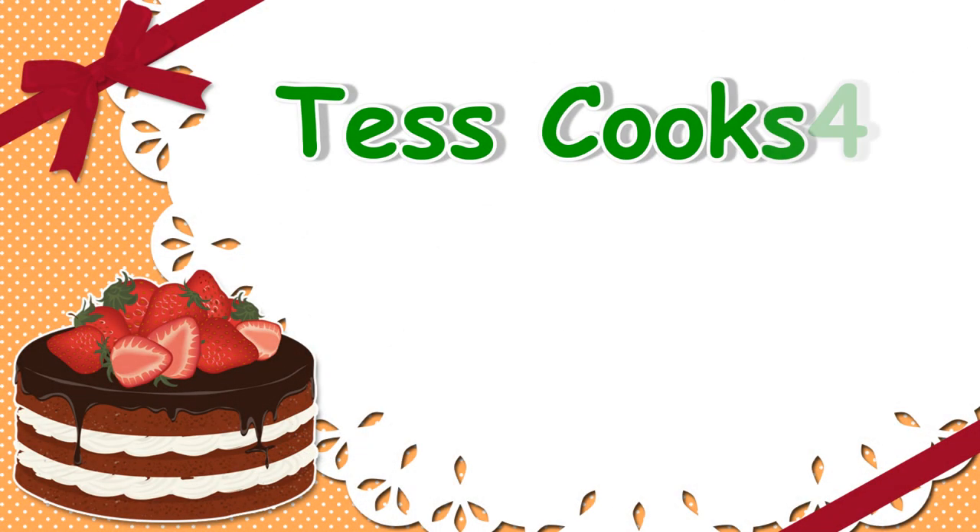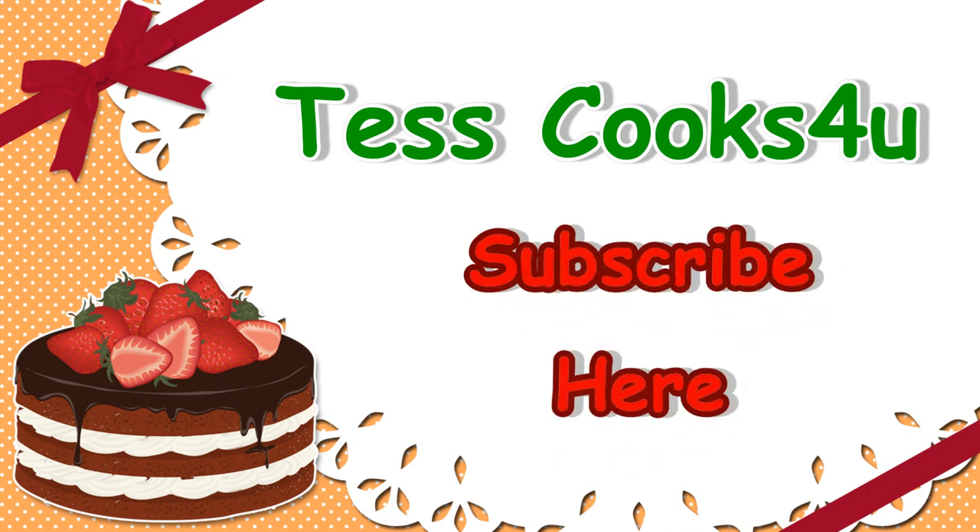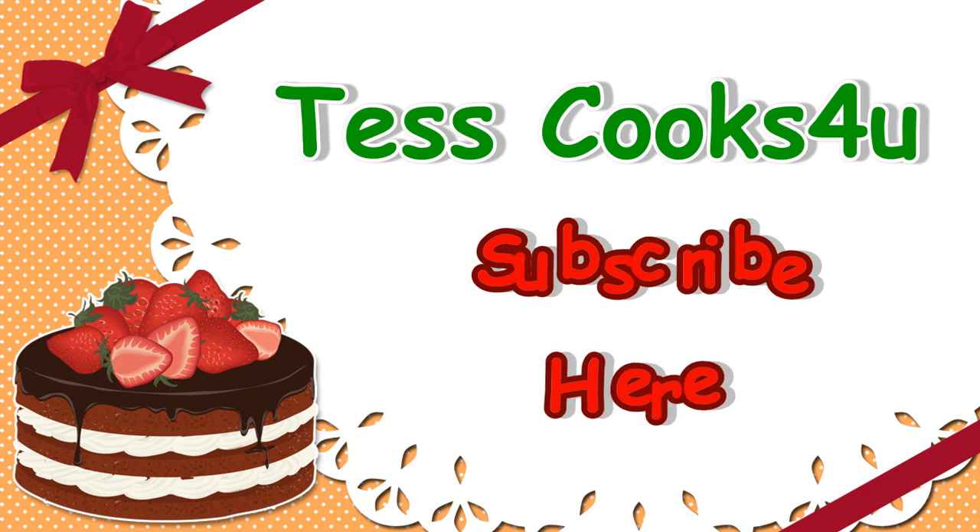Thanks for joining me here at Test Cooks For You. Please remember to like, share and subscribe for future recipes and videos. I appreciate all my viewers — until next time, much love!